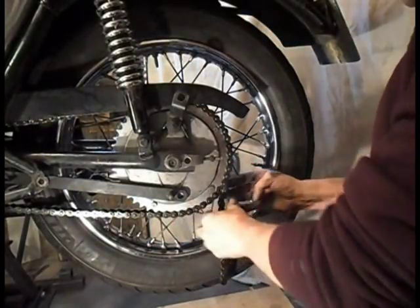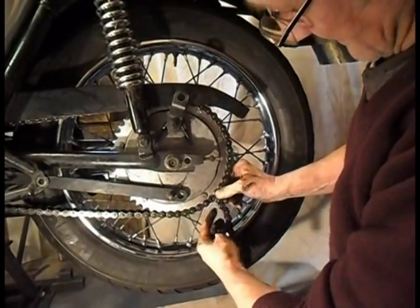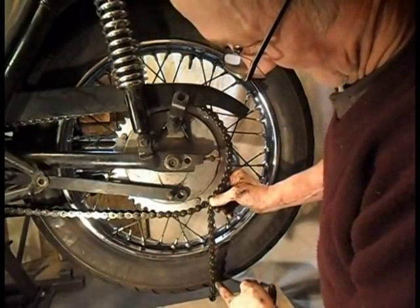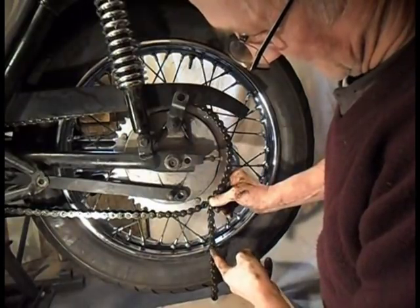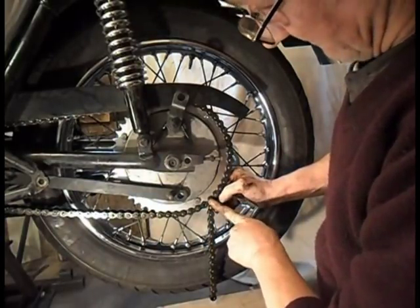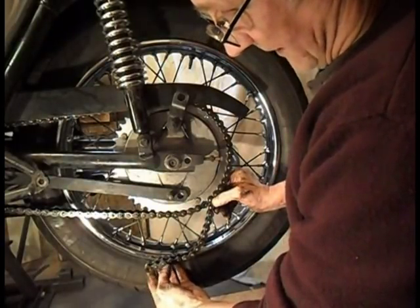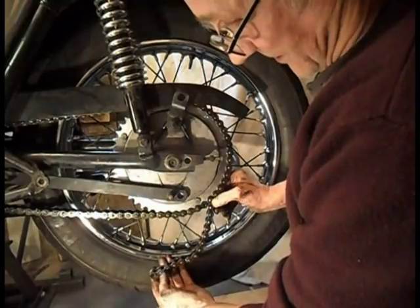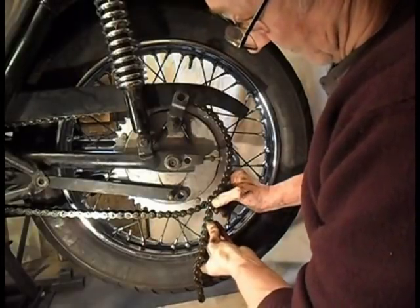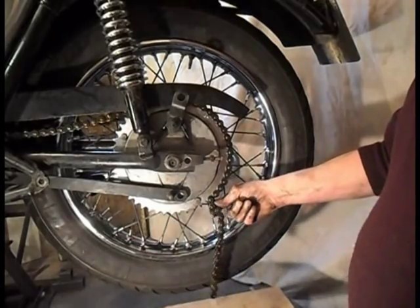That'll be about right there. So I want — one, two, three, four, five, six, seven, eight, nine, ten, eleven, twelve, thirteen, fourteen, fifteen links. And I'm counting halves — each pin if you like. One, two, three, four, five, six, seven, eight, nine, ten, eleven, twelve, thirteen, fourteen, fifteen.